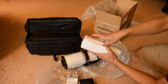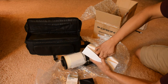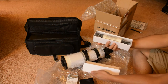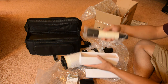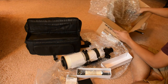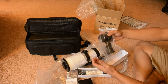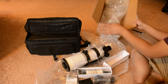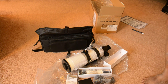This might be the finder scope — yes, this is the finder scope. And this is the holder for the finder scope, which goes on top of the telescope. You can also see the soft carry case. Thank you very much for watching.